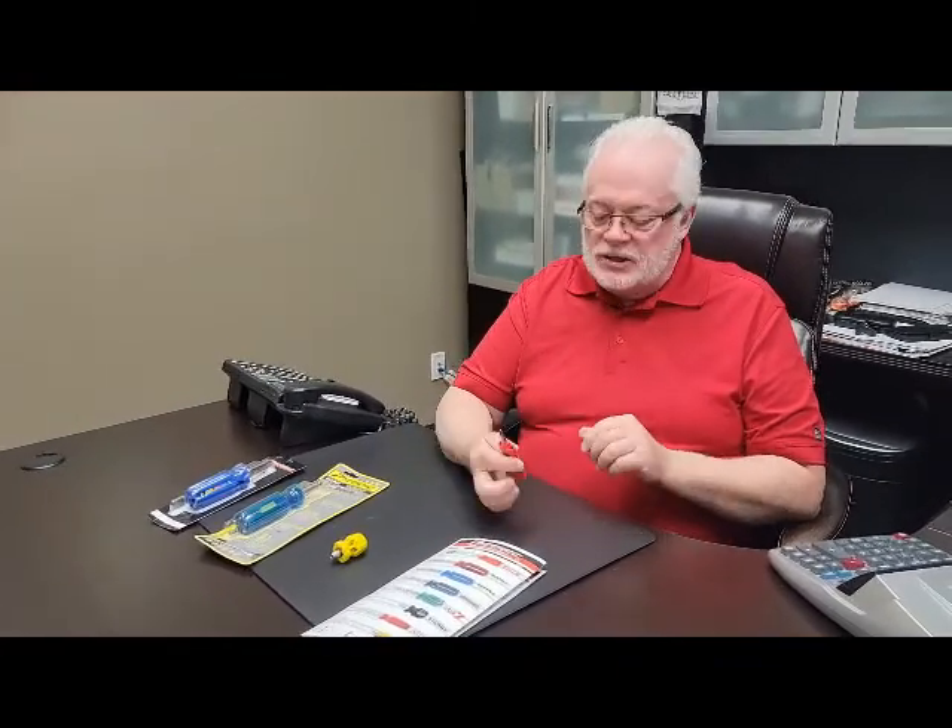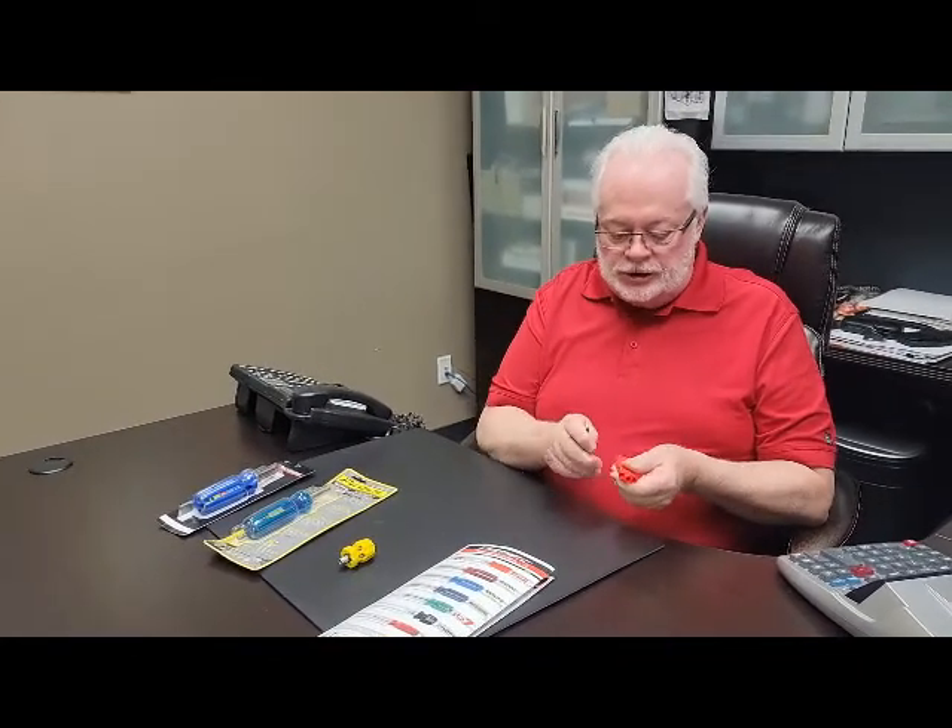Hi, Bob again from Mobo. This week we're introducing the newest addition to the PickQuick family. This little tool now makes eight different tools that PickQuick provides, but this is the coolest so far. Fits in your pocket, comes with three interchangeable bits.